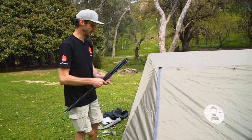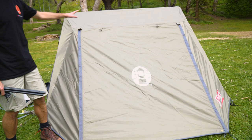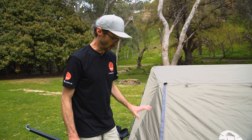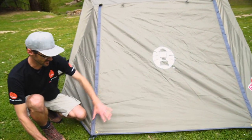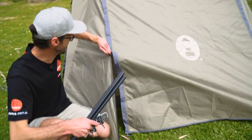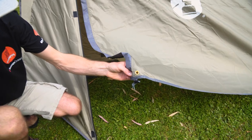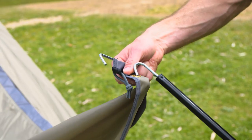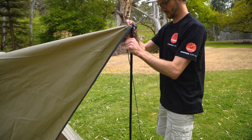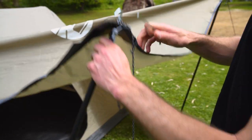That's the tent all set up, currently in full weather protection mode with this zipped closed and the windows closed on the ends — so in really heavy rain, you're fully protected inside. A cool feature is that we can actually set this doorway up as a weather-protected awning by unzipping these zips on the side and using the included awning poles in conjunction with the brass eyelets on the corners. These poles lock into place with a spring-loaded mechanism in the middle, loop through the brass eyelets, and with the included guy ropes and a couple more pegs, we can create a shaded entrance to our Swagger 3P tent.